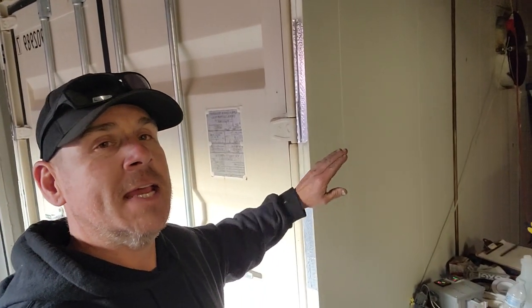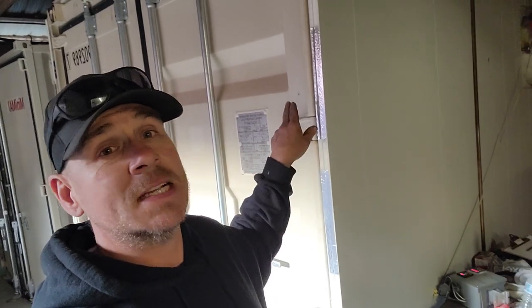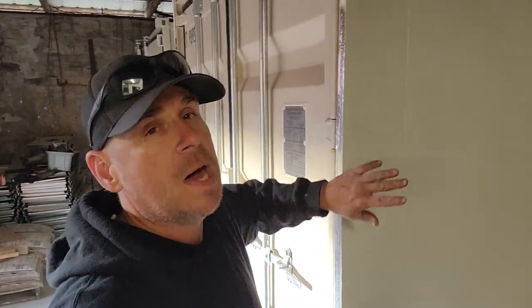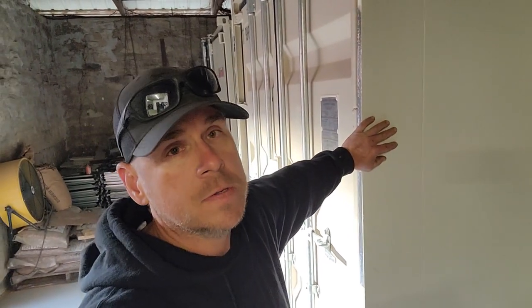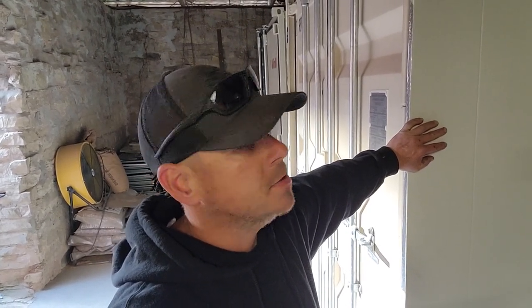So first I went ahead and insulated the container. There are actually blocks cooking in there right now — you can see the steam. I used poly ISO foam board, which is rated at a higher temperature. You can get it at a lot of big box stores; I got it at Menards.